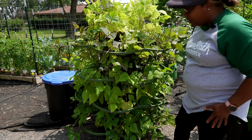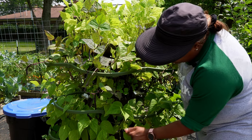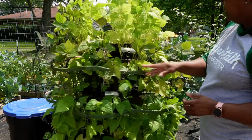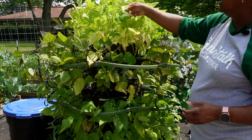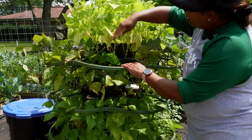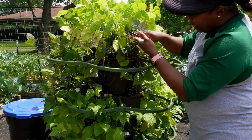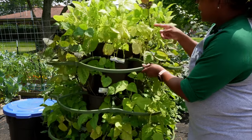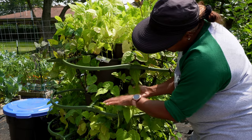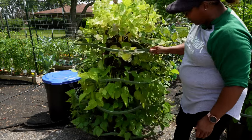I added trellising so the beans have something to lay on versus bending over and breaking right where they come out of the container. I've been harvesting off of these for probably about a month. The bottom two tiers I started from transplants; the top two tiers I started from seed, and they are doing amazing. Some leaves are starting to brown so I need to get fertilizer on here, but I have beans coming in like crazy — look at all these purple beans. The purple beans turn green when you cook them, but the yellow ones hold their color.